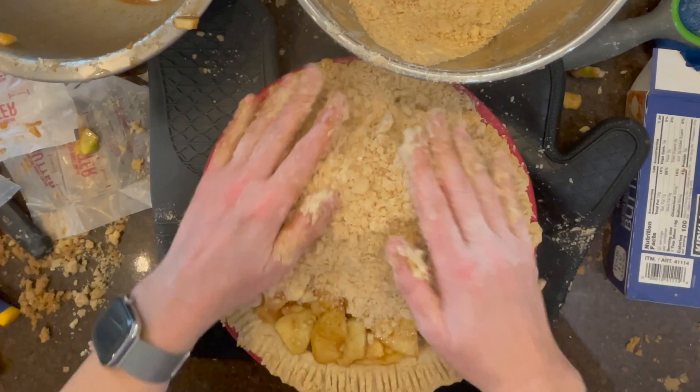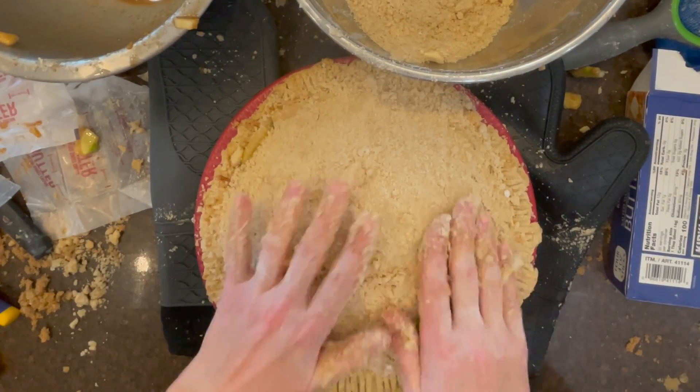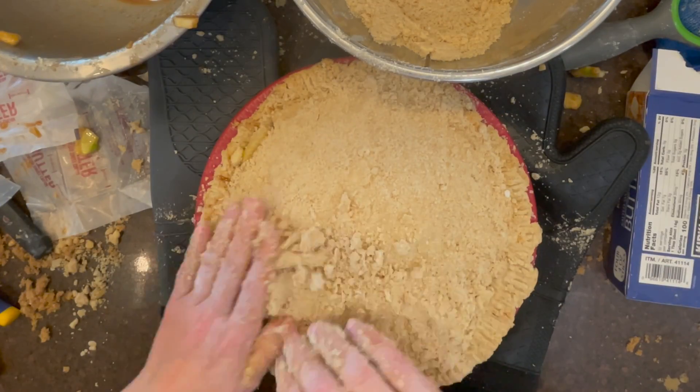Put a tin foil tent over the pie, making sure to cover the edges so they don't burn.